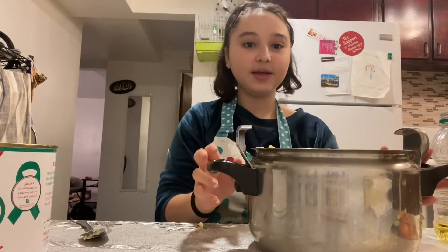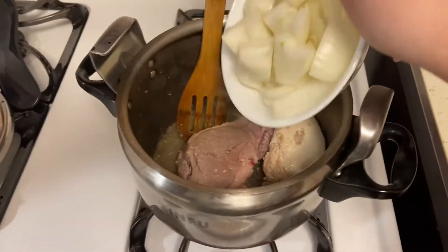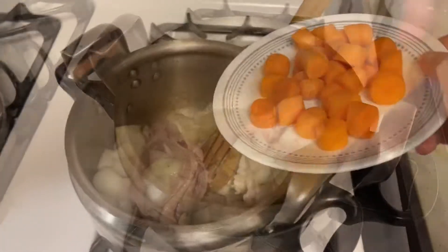Now we're going to place it on the stove and just keep stirring this around. Now we're going to add two onions and then we're going to continue mixing it.